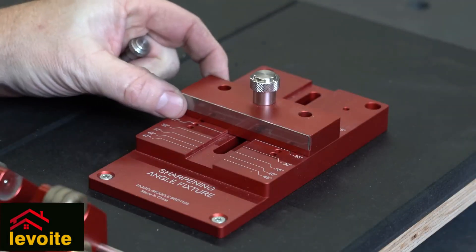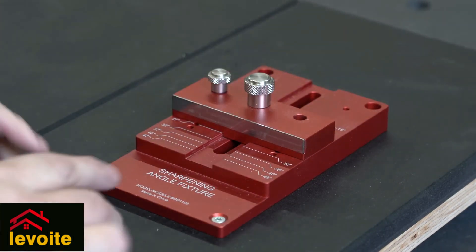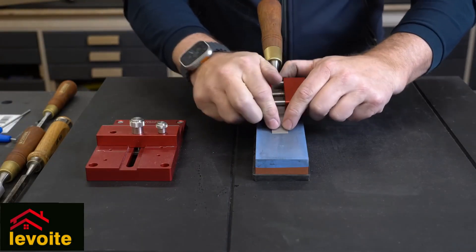The whole combination is more straightforward than the Veritas set — that does not mean the Veritas set is terrible, but the design of the Mohawk combination just looks more practical and straightforward. Also from a construction point of view, it is very solid and stable to work with.